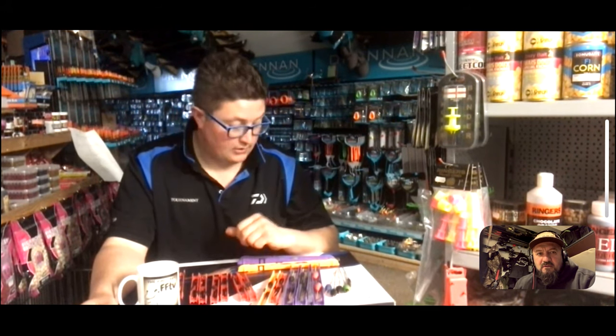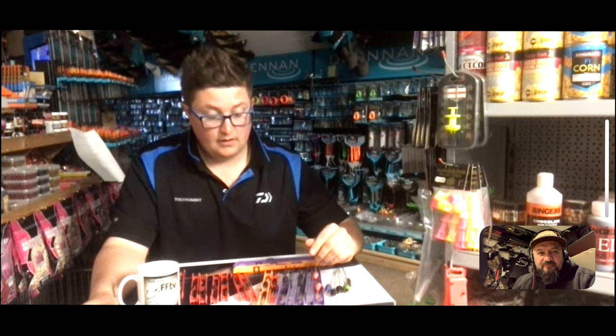That really covers the natural floats I use. All those floats are available in the shop - if people want to get in touch via eBay or phone. If you've got any questions about what to use for a particular venue, just give us a ring on 07824 878492.